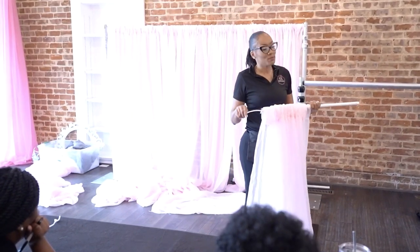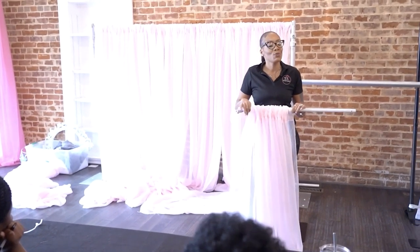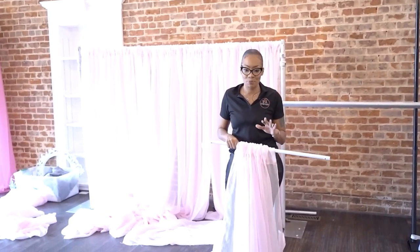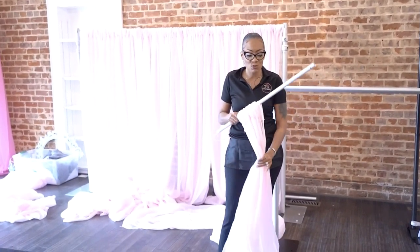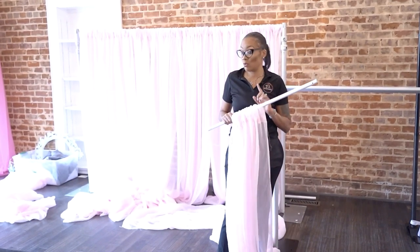So for a pole cover, please do not try and cut panels and use a little piece to cover up a pole. The purpose of doing premium draping is so it looks premium, meaning you will have to use an entire 10-foot drape on just one little old pole cover.